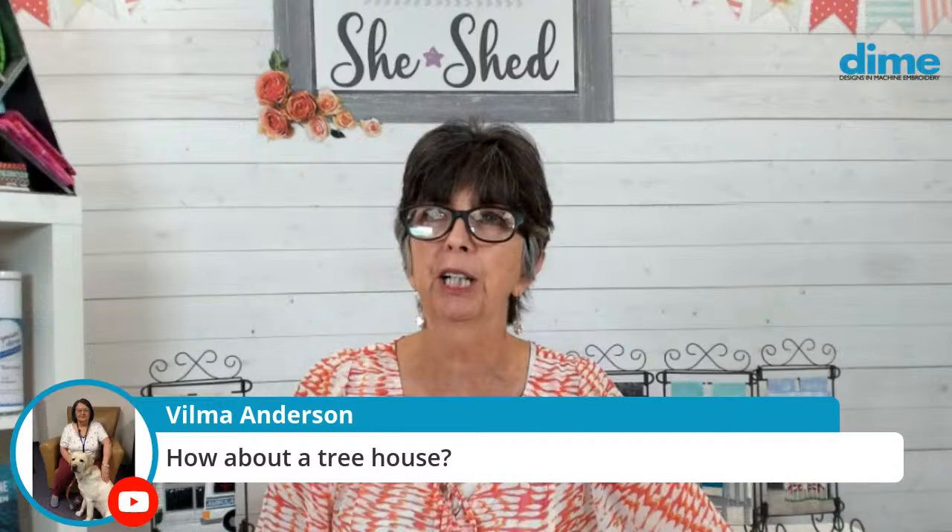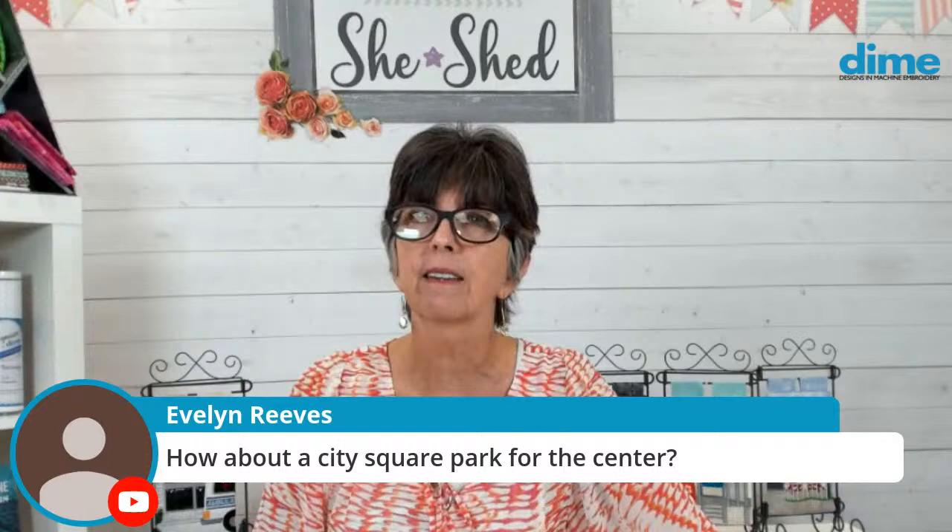Sarah Jones just put in an order for her first Dime hoop — woo woo! Congratulations, you're going to love that. Those Dime hoops are fabulous, I have to say so myself.